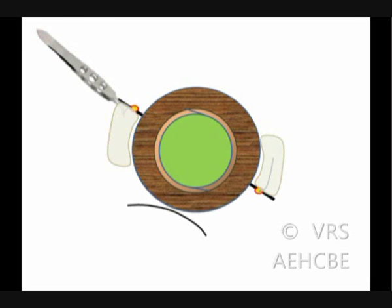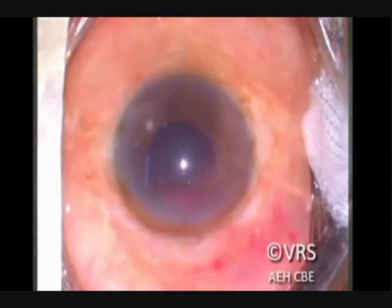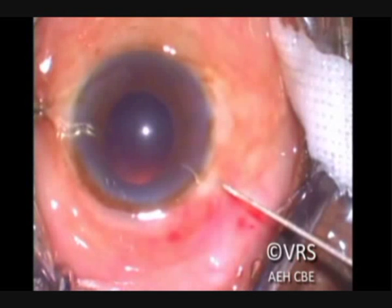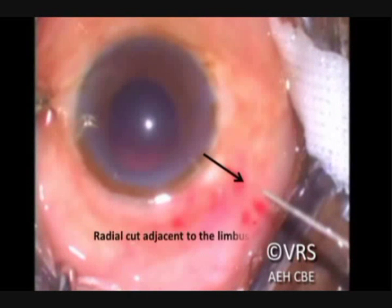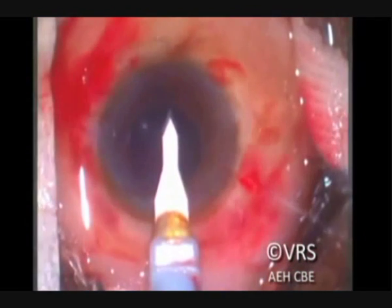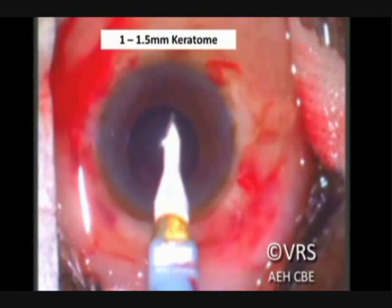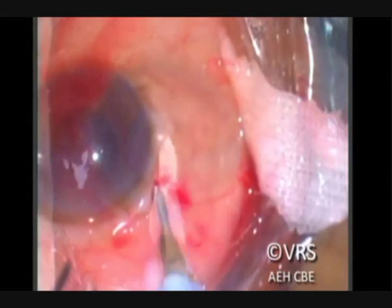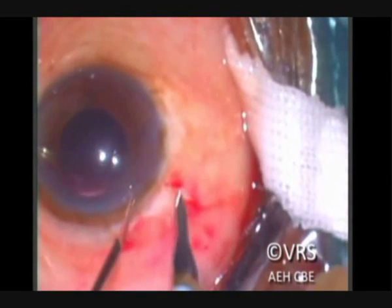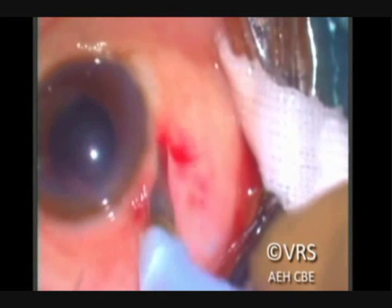This shows the actual surgical video. As you can see, two radial cuts were made on either side of the cornea 180 degrees apart involving half the thickness of the sclera. Using a 1.3 mm keratome, the scleral tunnels are made parallel to the limbus, adjacent to the limbus.